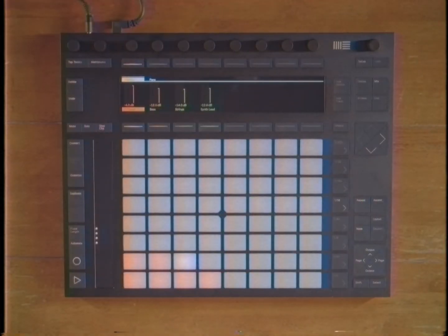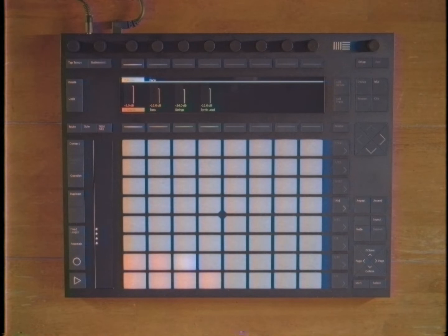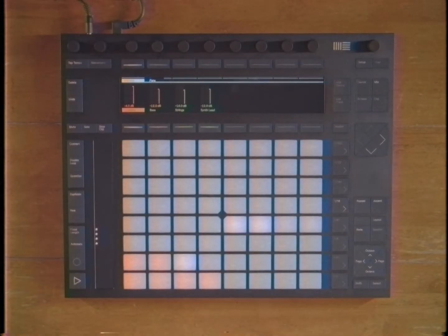We're going to start from the bottom — start with our drums. I think that's a good place to start. I could either program these in with the step sequencer, or I could play them in. I think I'm going to have some fun and play them on in. We're going to go ahead and hit record. And I'm going to play these in the best I can. Here we go.